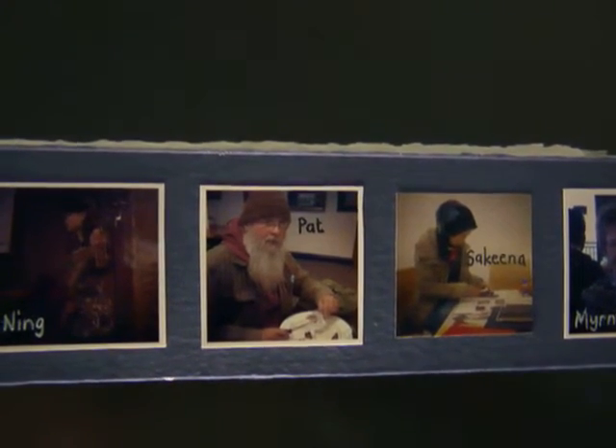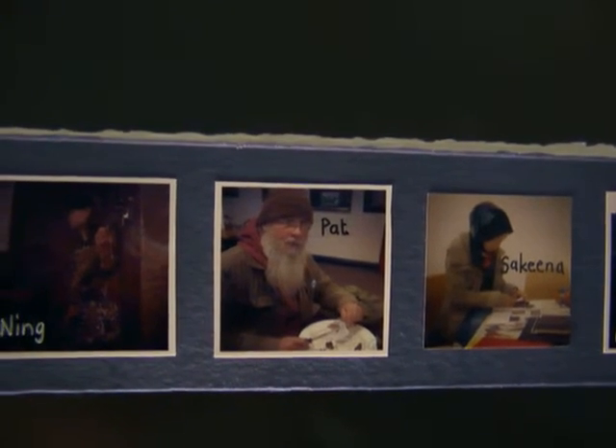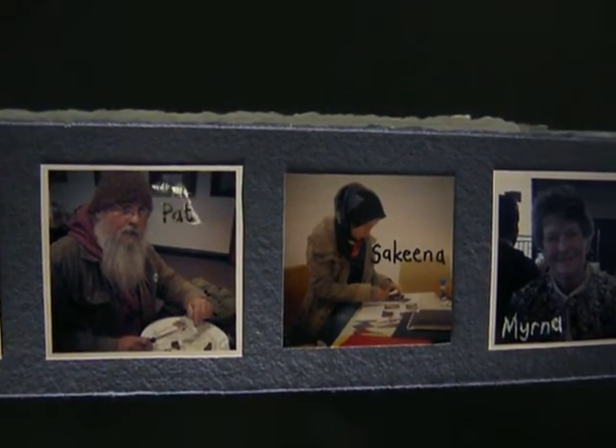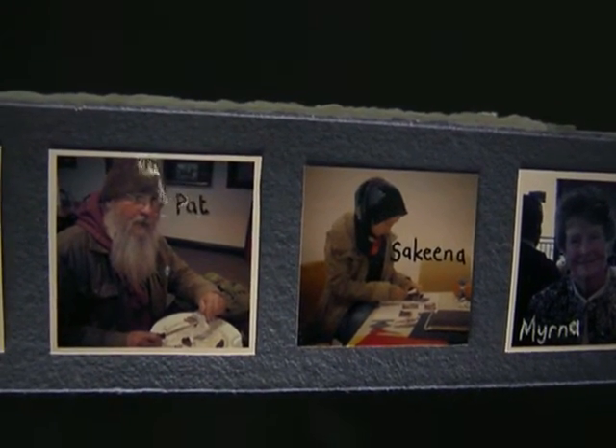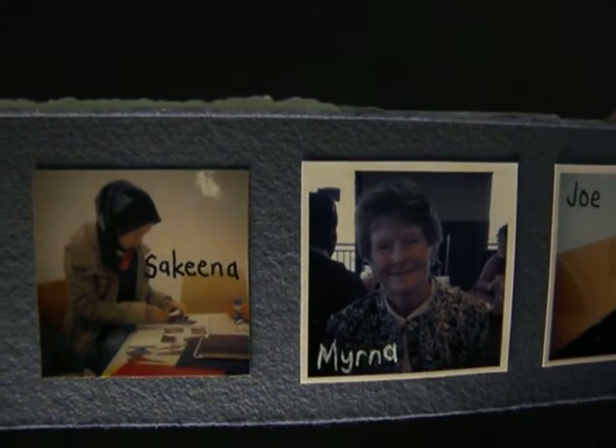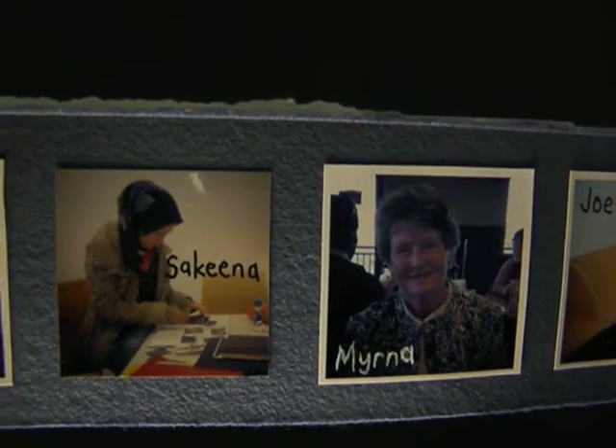Opening to another page: in the middle is Pat, an old mate from when my parents first moved to the country where my dad still lives. Pat was visiting my dad that day. Next to him is Sakina, a Muslim friend from university who was also an art student. And then there's my Aunty Myrna — that photo was taken at the wake after my Uncle Barry's funeral, which was held in a pub.